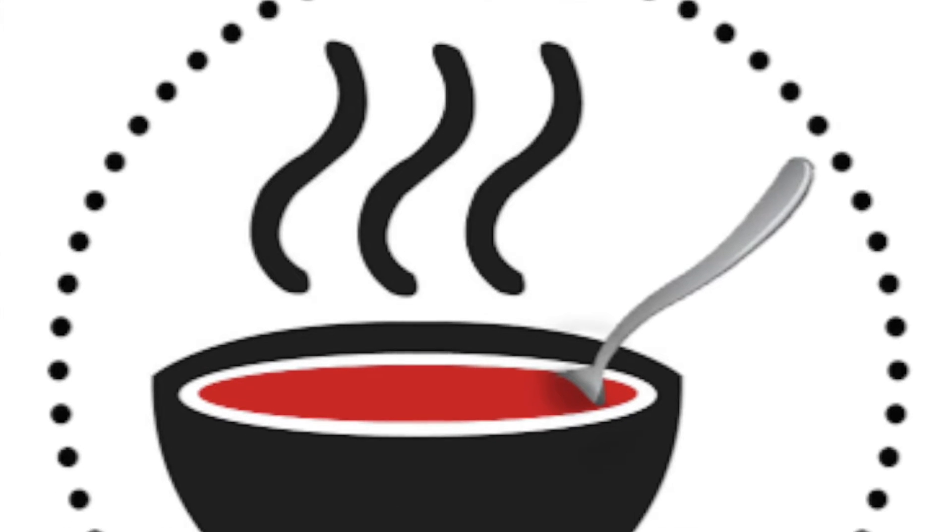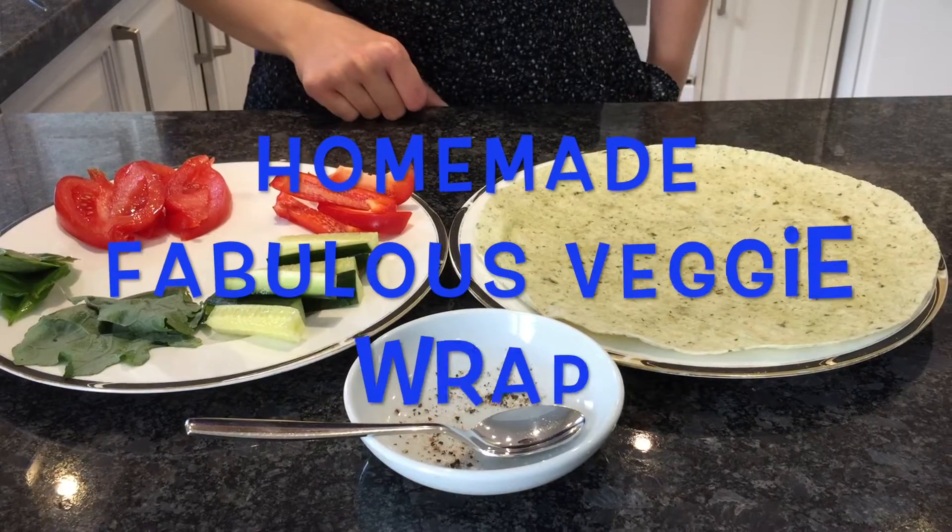Welcome to another episode of Mouthwatering Meals. Today we're going to be making a homemade fabulous wrap.